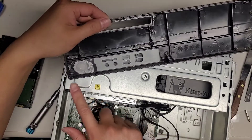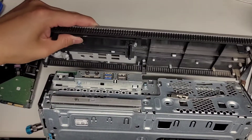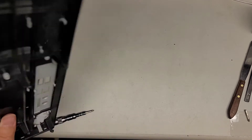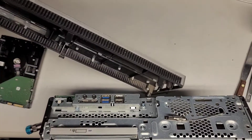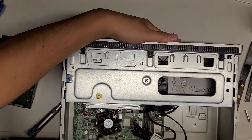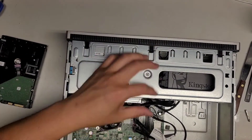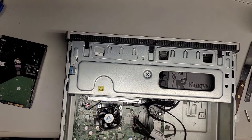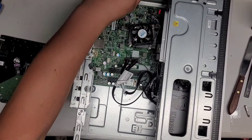Then take this front panel — it has these little hooks on the bottom. Tilt it like that, hook it in there, line it up with the little hole right there, then swing it over. I'm going to clean this up because it is dusty inside — I'll blow the dust out real quick. Clicked all of that back in.